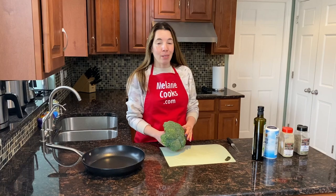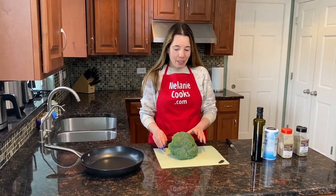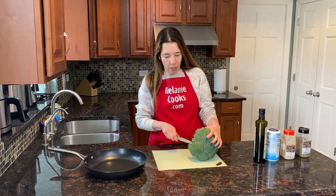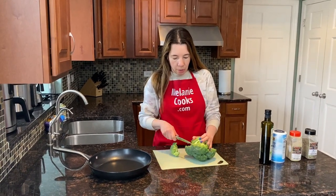It's very simple — we'll just cook broccoli on a frying pan. Here's a head of broccoli, I already washed it, and now I'm just going to cut it into florets. Just cut off the stems.